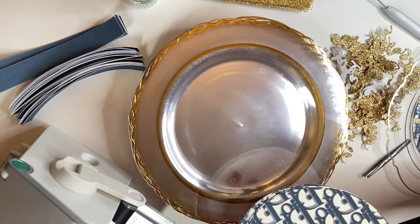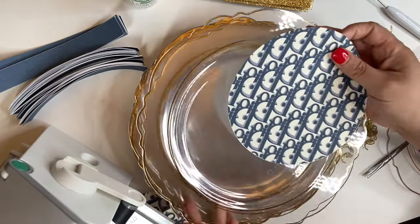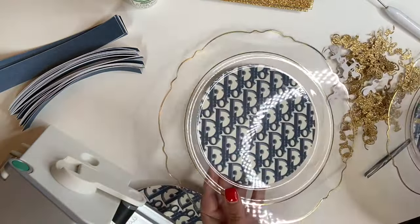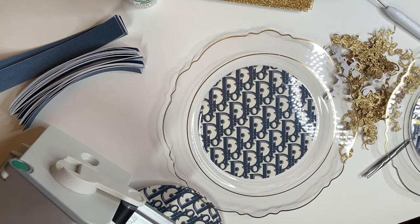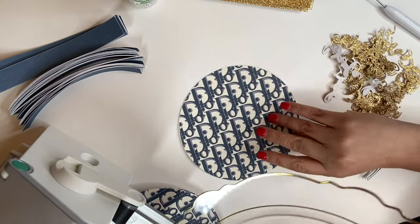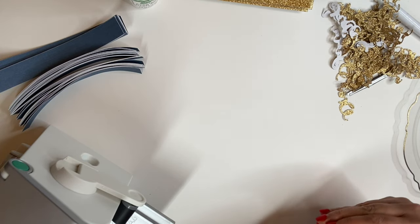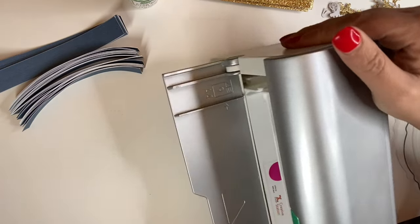Now to create the sticker for this particular image, I want these facing up. We're going to create a sticker — I'm going to move the plates out of the way for now. I am using the Creative Station, the widest one right here. I'll also put a better image up for you guys since I'm recording face down so you can see me do everything.